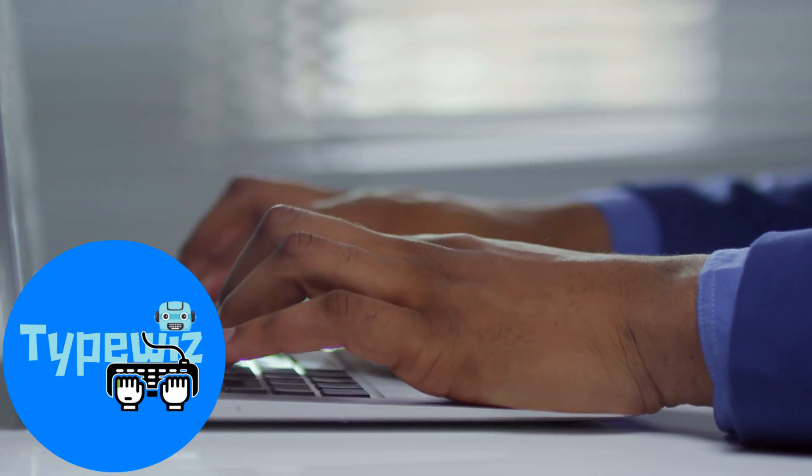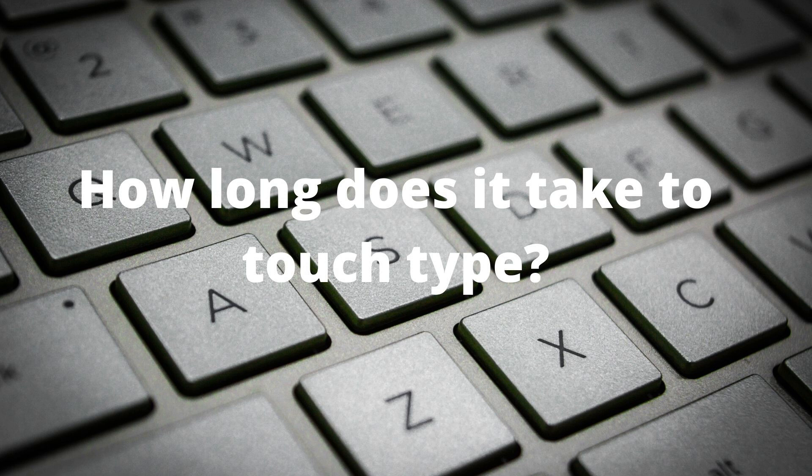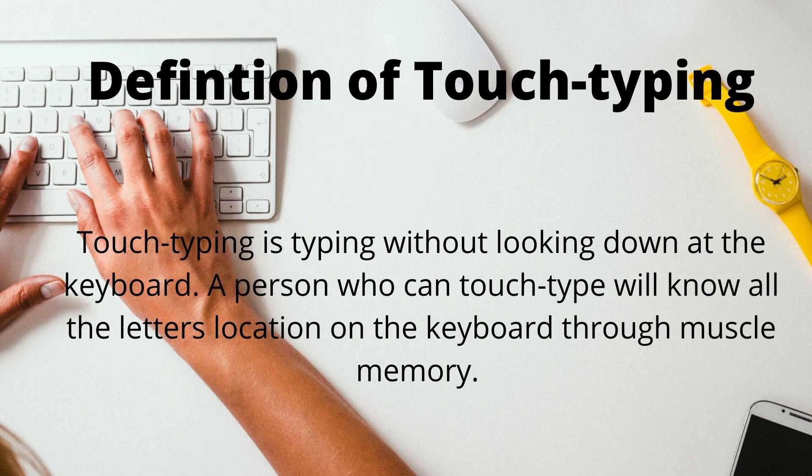Hi, this is Sean from typewaves.com. We're going to talk about how long does it take to learn how to touch type. Touch typing is the ability to type without looking down at the keyboard. A person who can touch type will know all the letters' locations on the keyboard through muscle memory.